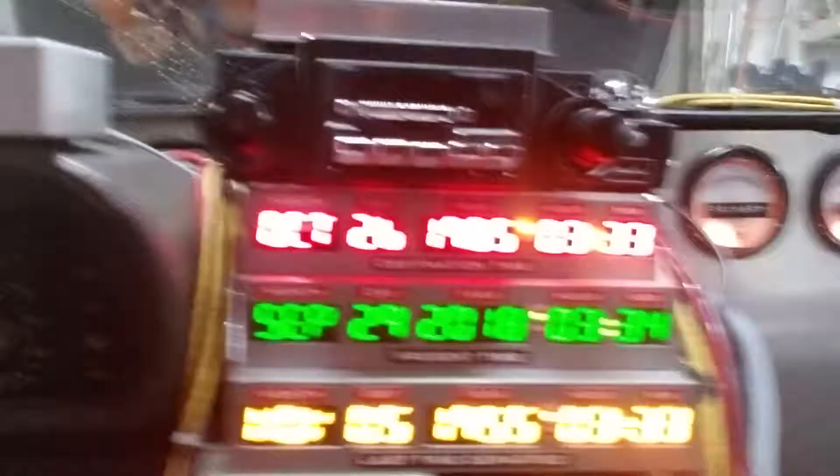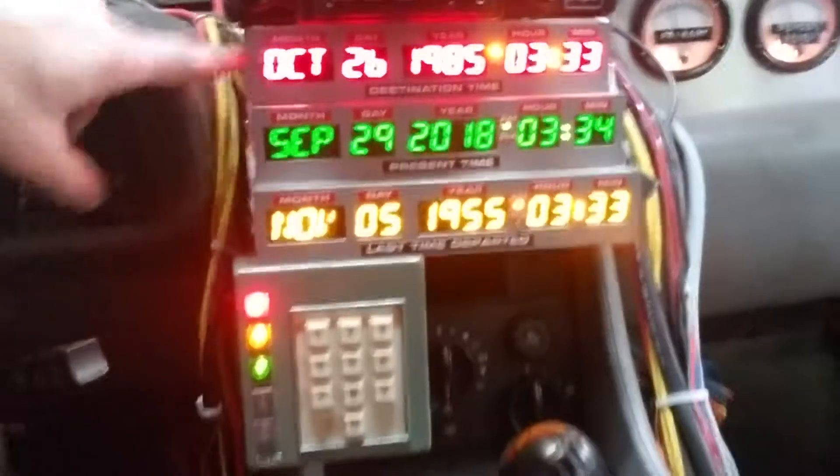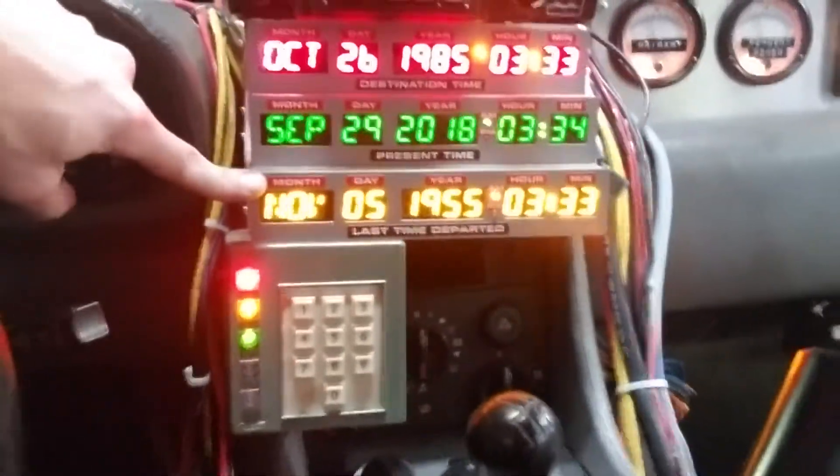The way this thing works is you got three different things here. This is where we're at. This is where we came or where we're going. And this is where we're from. So that's where we were at just now, hanging out with Doc Brown.